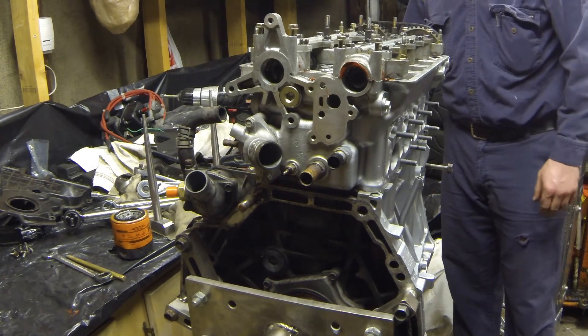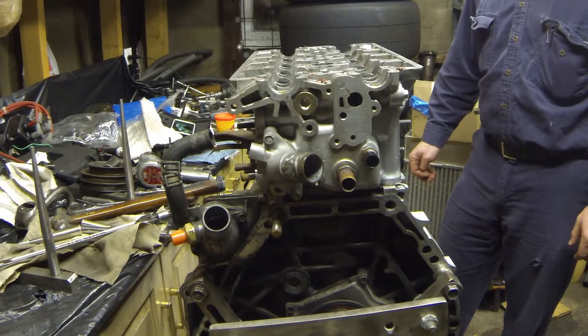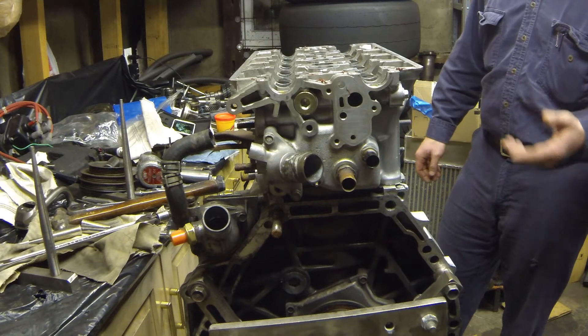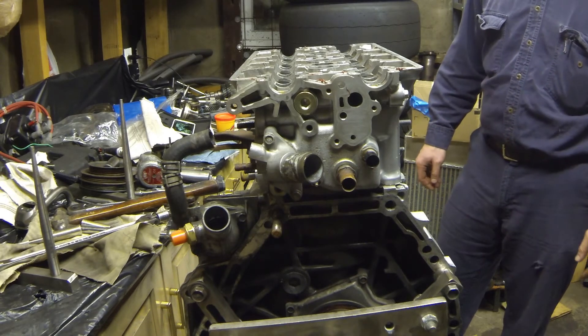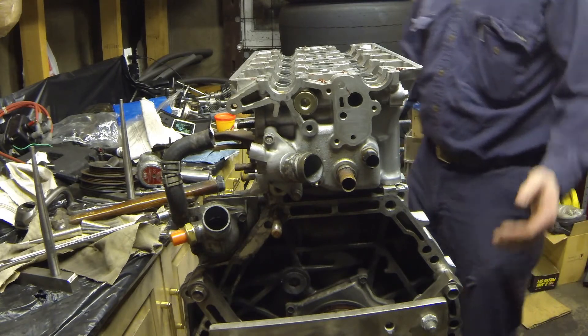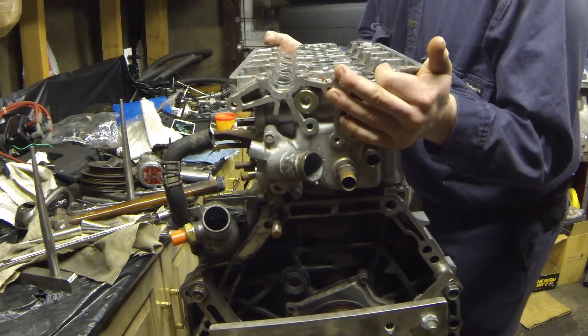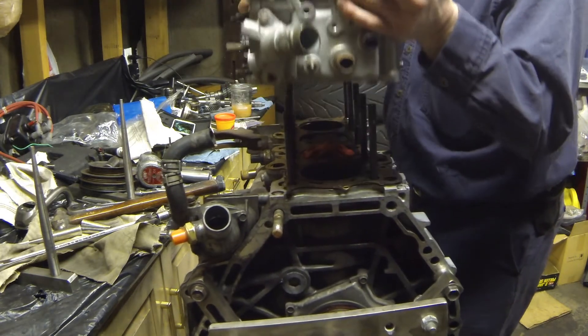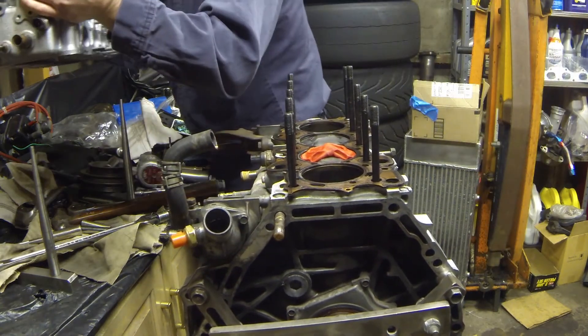Now we should be able to disassemble the engine and take some measurements. We got the timing belt off, we got the cams out, we got the head torqued — ready to pull the head out and see what our Play-Doh looks like. This is always fun with head studs, getting the head off. Sometimes it comes right out, sometimes you gotta mess with it. We are lucky, so we'll throw this on the head stand.